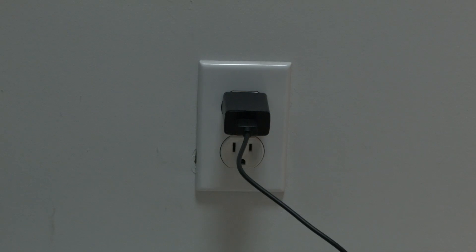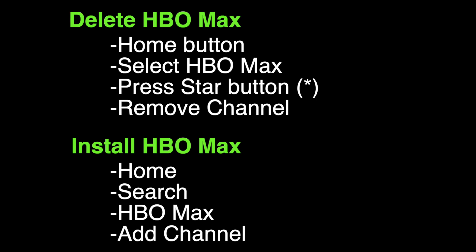We're going to delete the HBO Max app and then install it back. To delete the HBO Max app, click on the home button, select HBO Max, press the star button on the remote, and then select remove channel. To add the app back, press the home button on the remote, search for the HBO Max app, and then select add channel.